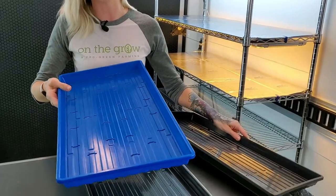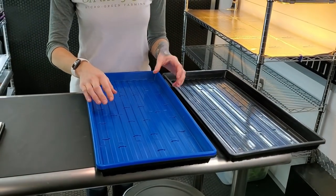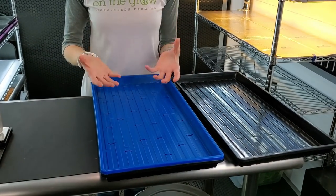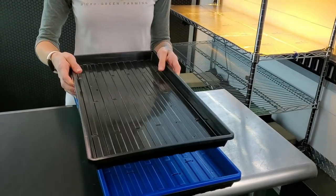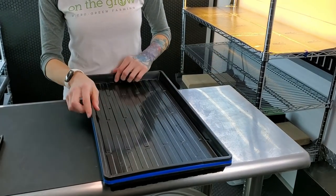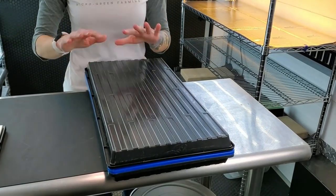We're going to start with our bottom tray, which will be used for whenever we start bottom watering. You want one that has absolutely no holes in it so that way your water doesn't get everywhere. Next you're going to need a tray that has some form of holes or slits in it so that it can absorb the water housed in the bottom tray. Next you're going to need a top tray, which you'll use to hold weight on top and later flip to make it into blackout.